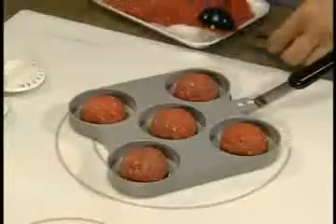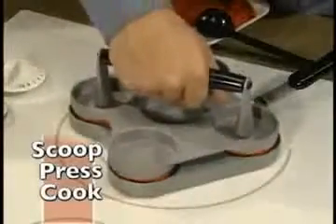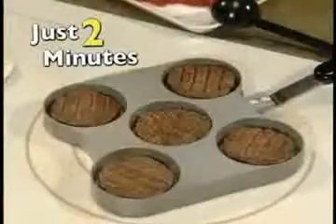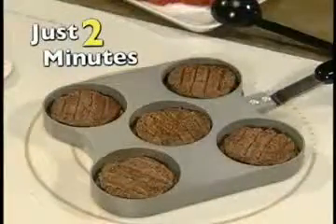No more squishing and squashing or flipping and flopping. With the Slider Station, just scoop, press and cook right on your stove. The unique design cooks both sides at once, so you never have to flip them. And in just two minutes, you'll have five mouthwatering sliders.